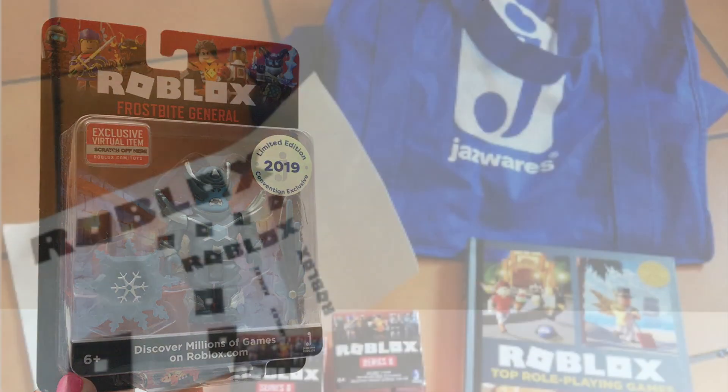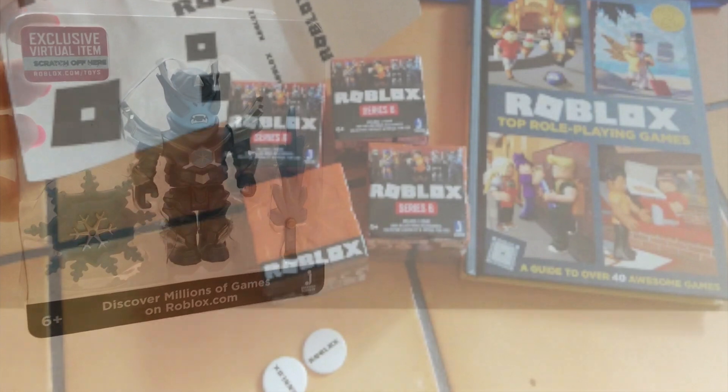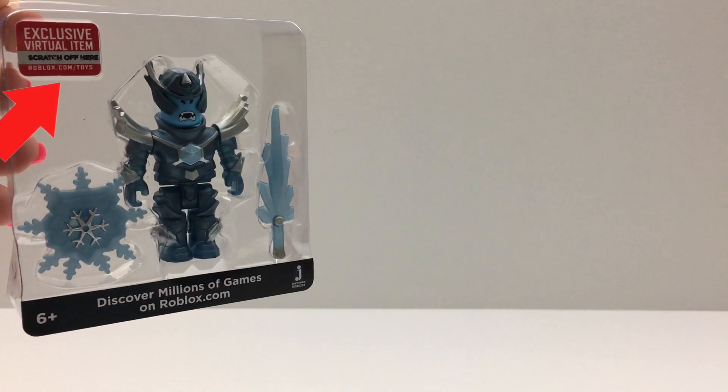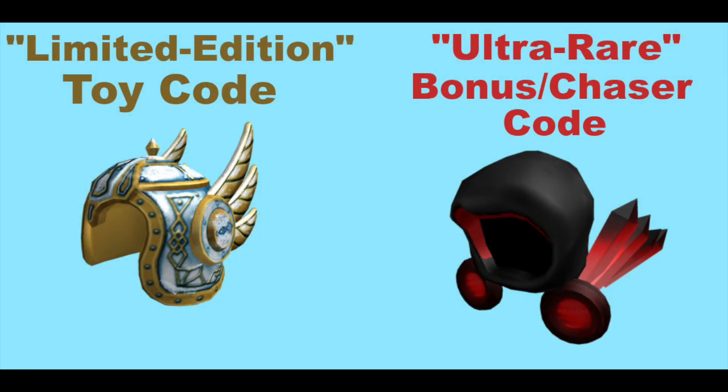They also were giving these bags out at Comic Con. And I am going to redeem this code at the end of the video. There is a small chance we are going to get the Deadly Dark Dominus today.